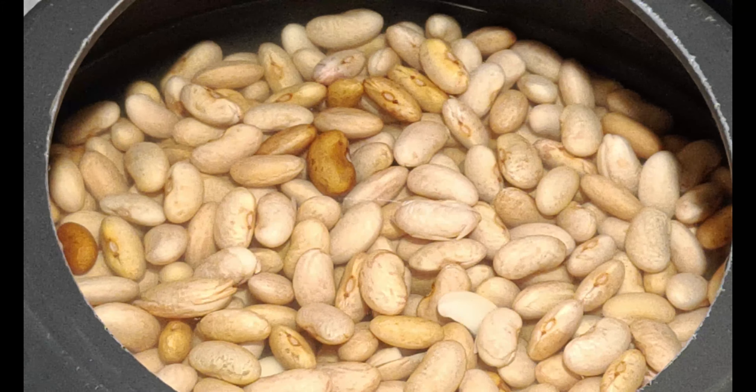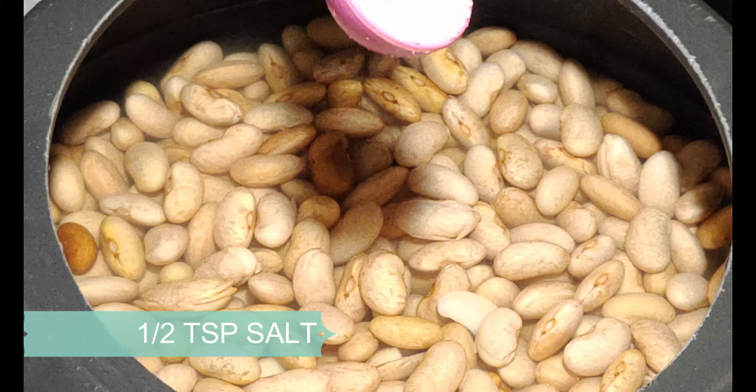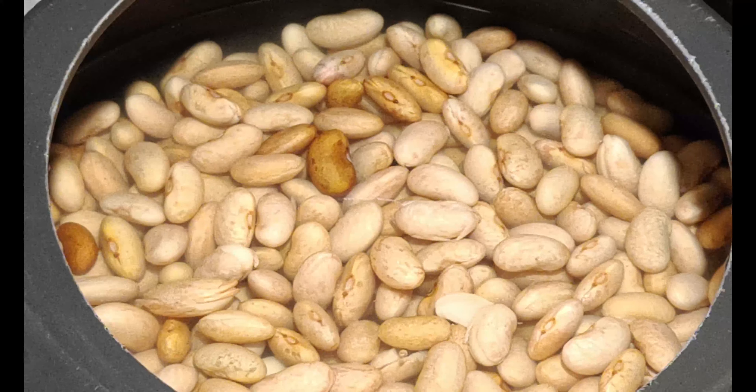Now I am going to put my rice in the cooker and put 1 and a half glass of water in the cooker, with half a teaspoon of salt. After 1 whistle on medium heat, I am going to cook the rice.